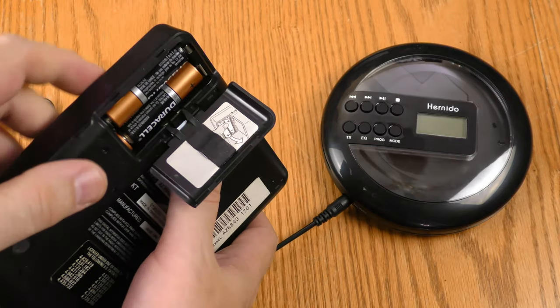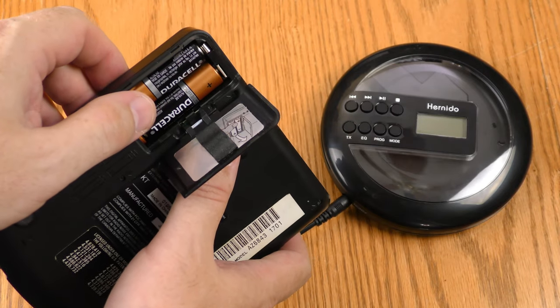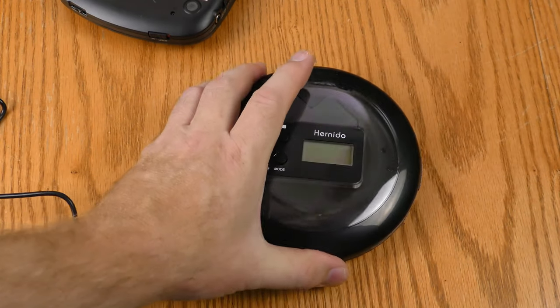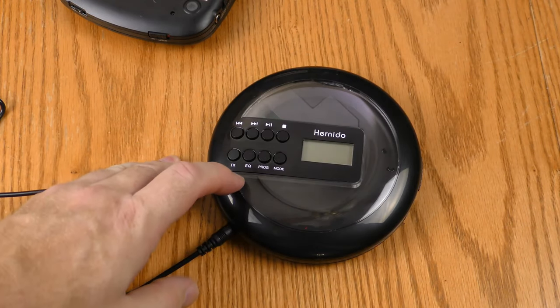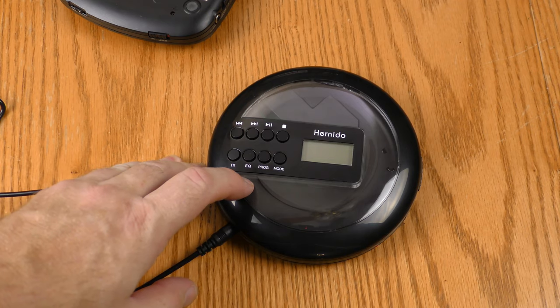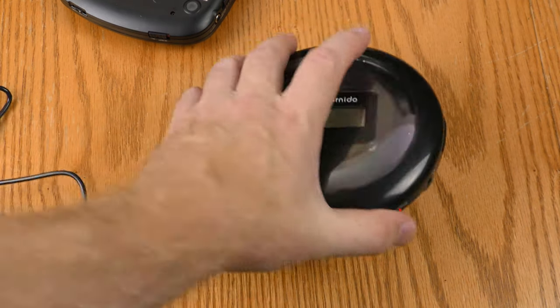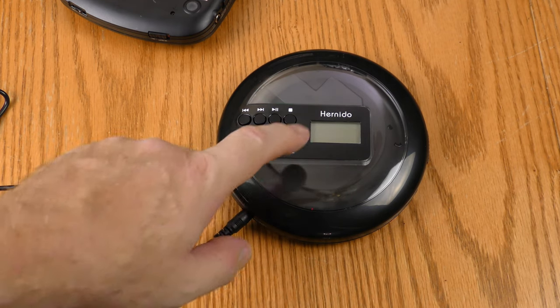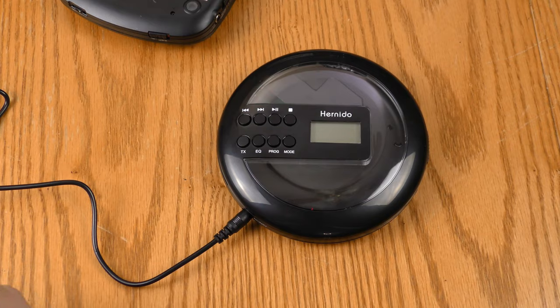Older portable CD players usually relied on AA batteries, which are wasteful and expensive. The Hernito uses a 2000 milliamp-hour lithium-ion built-in battery that provides what they say is 20 hours of listening — that's a lot of listening between charges.